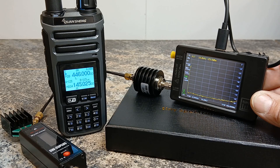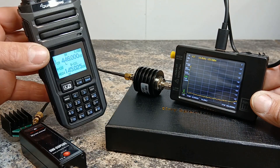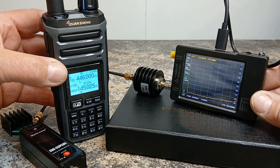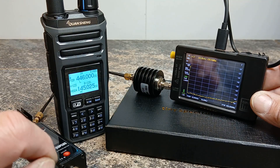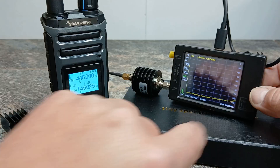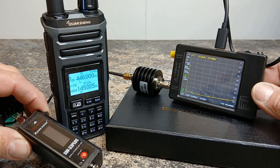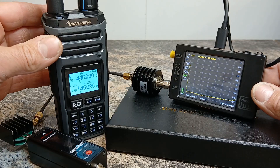Hello, Ben here, amateur radio callsign M7FRS, and welcome back to my second video featuring the new Quansheng TK11 version 5. In this video we're going to be testing out the harmonics and power output using the tiny SA spectrum analyzer and the Shorcom SW33 to see what this radio is capable of.